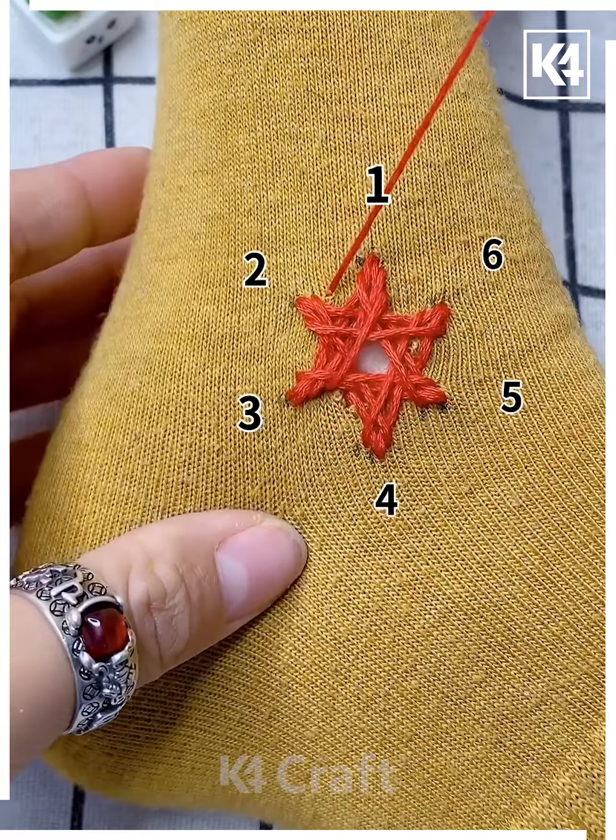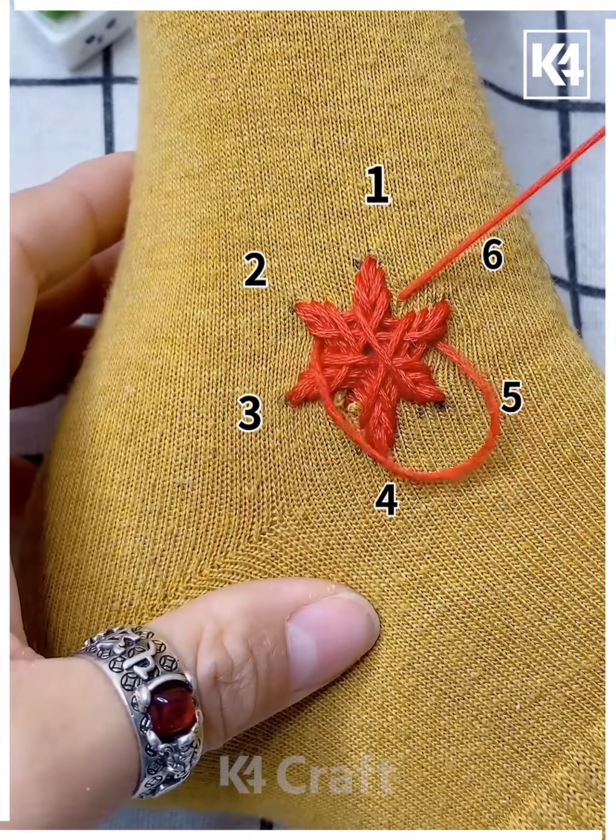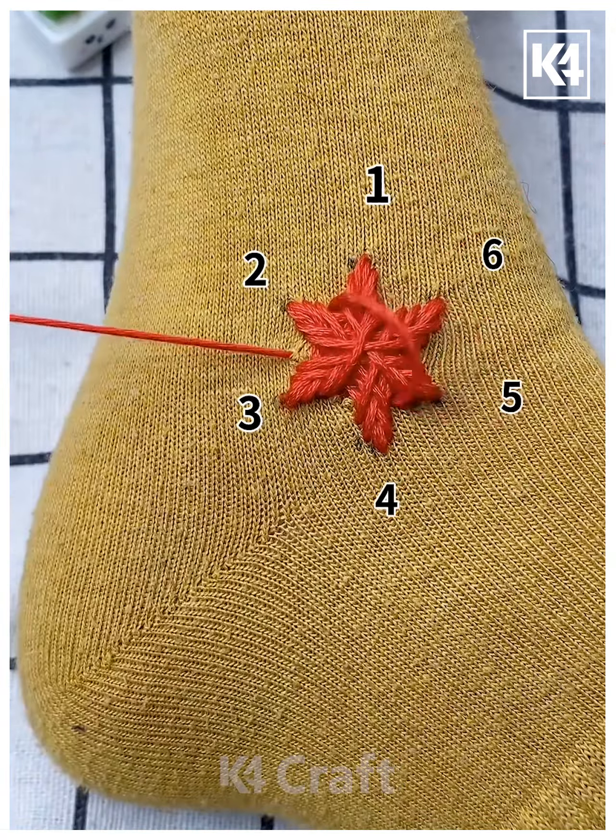As you progress, the central portion will get filled and there will no longer be a hole in it. Once you're done, tie a knot and there you have it.